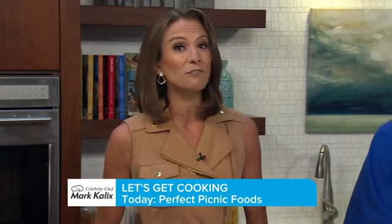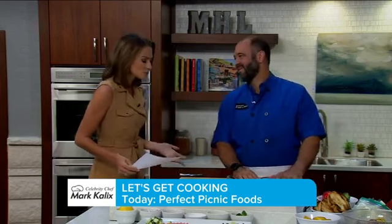Dust off those blankets and grab your basket because the summer picnic season is upon us. Why not find a shady spot in the park or even your own backyard and enjoy dinner al fresco? Joining me in the kitchen is celebrity chef Mark Kalix to share some picnic-perfect recipes.